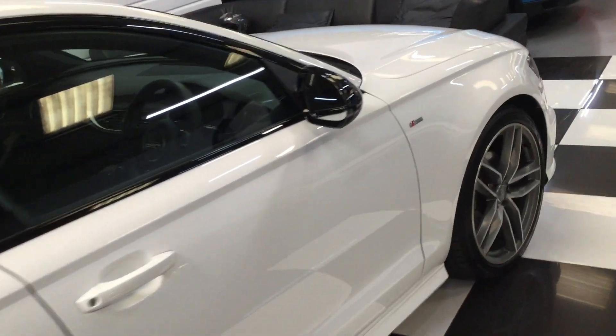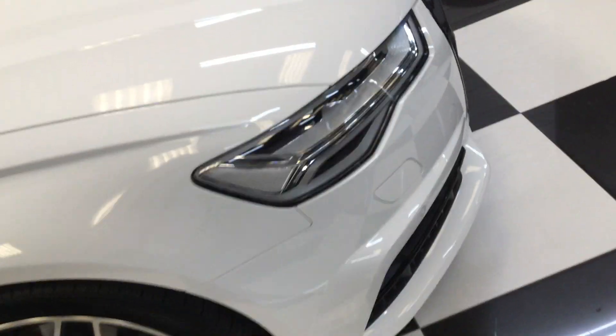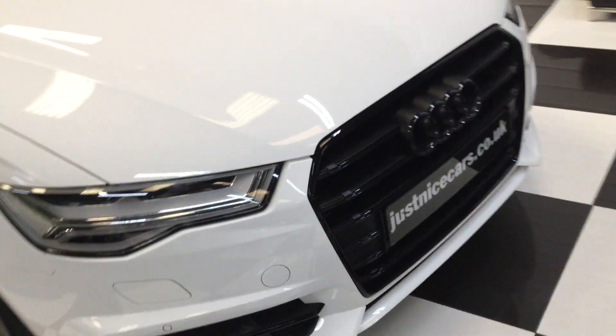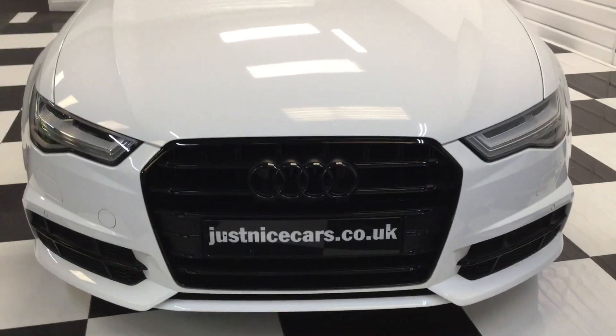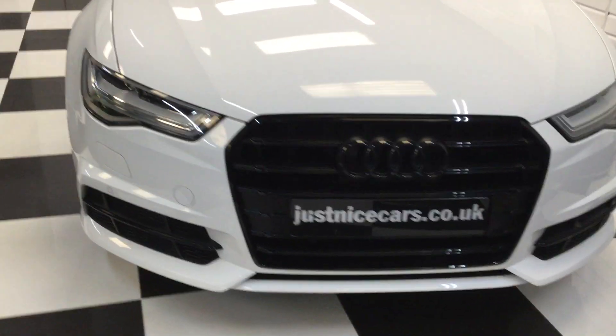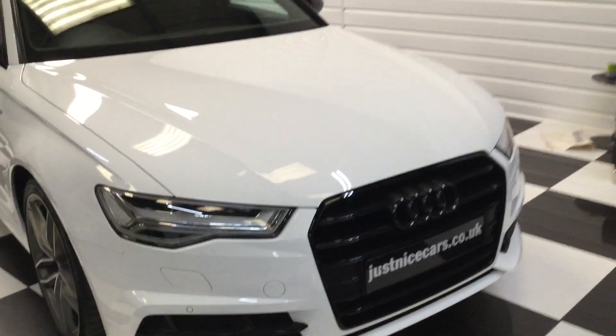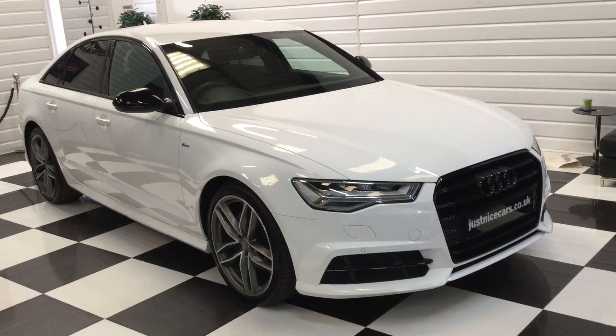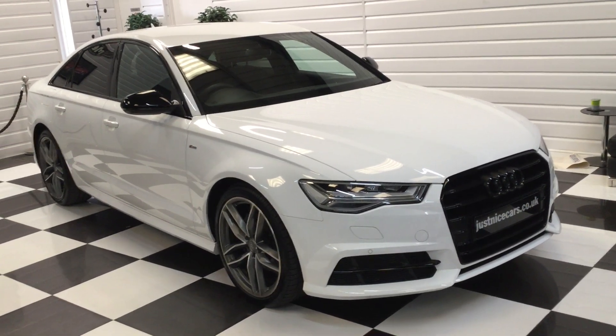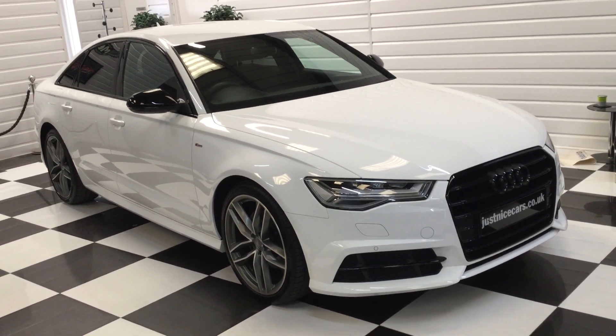And it drives super. Full description on our website — justnicecars.co.uk. Any questions, give us a call. If you've got a part exchange or you'd like a finance quotation, please get in touch. Really nice A6 Black Edition S line Ultra. Thank you for watching.